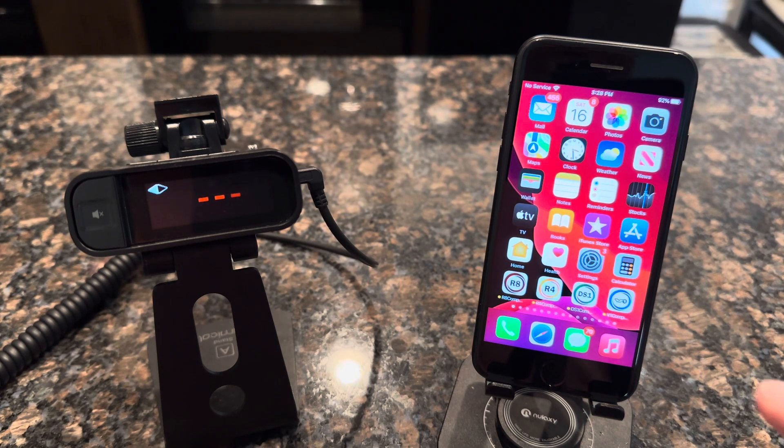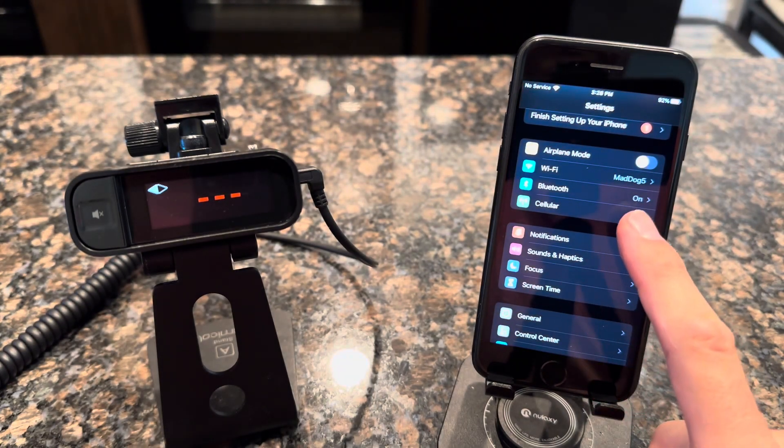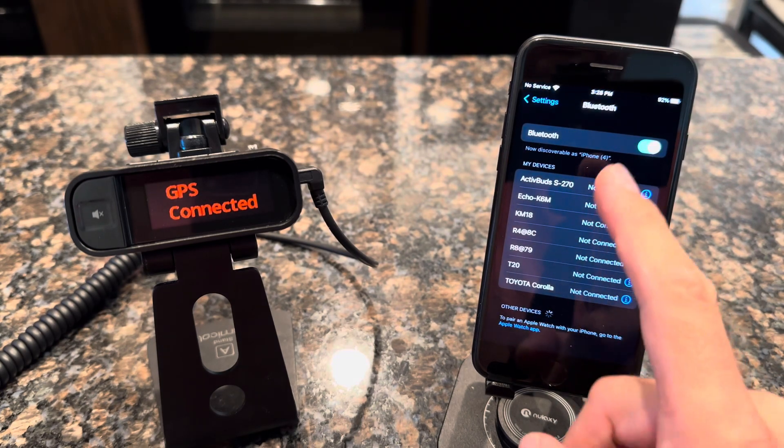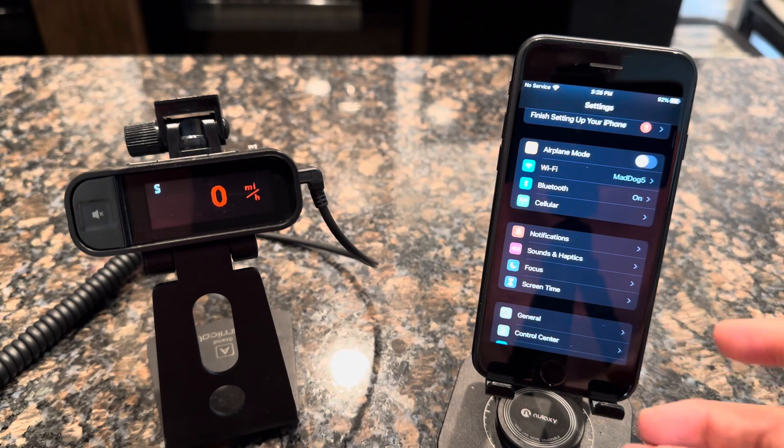First, go into your iPhone settings by clicking the settings icon and verify that your Bluetooth is turned on. If it says off, go ahead and click on that and toggle it on. You want to make sure the Bluetooth is turned on your iPhone before you do anything else.